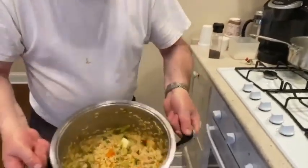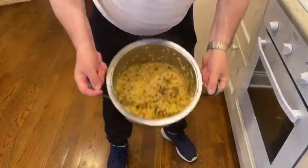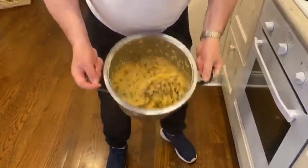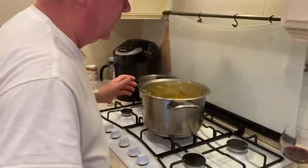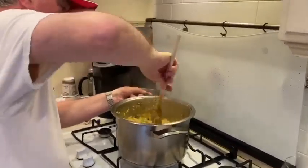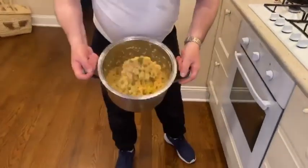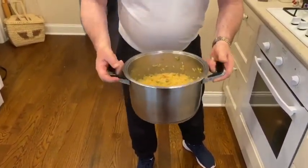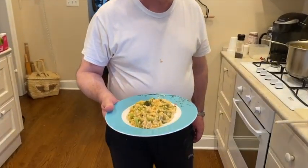Now, watch this process — you whip the butter into the rice, then add the cheese and mix it all up. There we go, ready to enjoy. Buon appetito! See you next time.